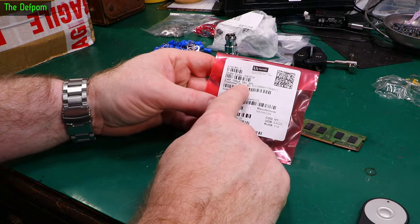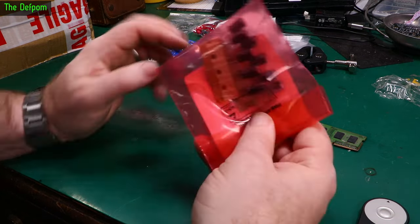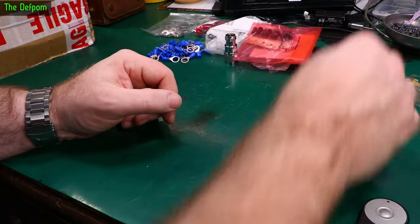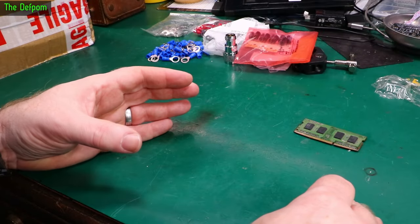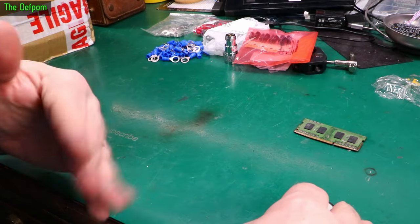Capacitors — 100 microfarad, 35 volt. Somebody will be happy. It's a running joke; if you aren't familiar with that particular joke you obviously haven't been around that long. I'm known for having capacitors.